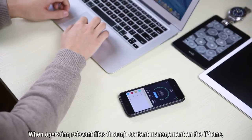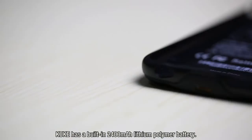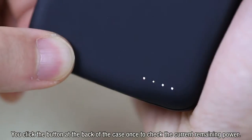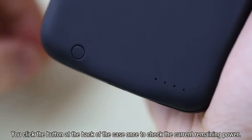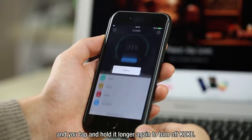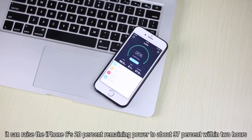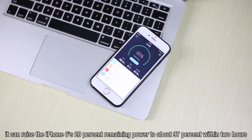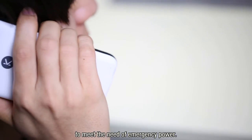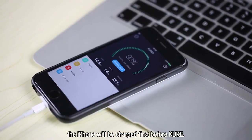When operating relevant files through content management on the iPhone, KUK is also charging the iPhone. KUK has a built-in 2400 mAh lithium polymer battery. Click the button at the back once to check the current remaining power, tap and hold to start charging, and tap and hold longer to turn off KUK. When fully charged, it can raise the iPhone 6's 20% remaining power to about 97% within 2 hours. If you charge the iPhone together with KUK, the iPhone will be charged first before KUK.